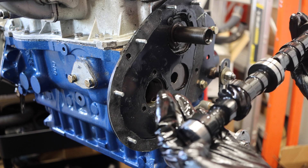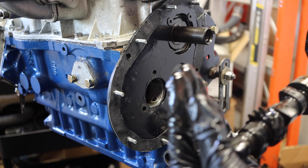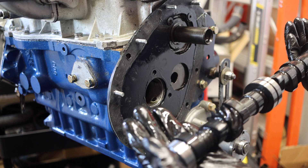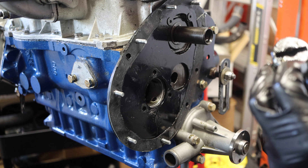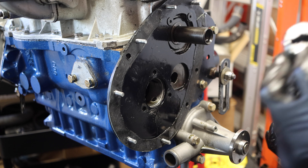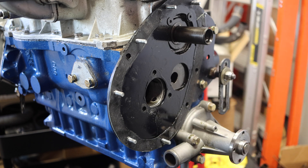Looking at this camshaft — obviously it was brand new when it went in, and that was less than 200 miles ago. It really doesn't have barely any wear on it whatsoever. So this is going to go up for sale. This is effectively the VMAX 264, and it's going to be on my eBay store if you're watching this video.